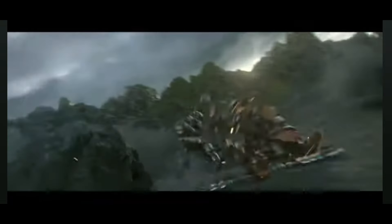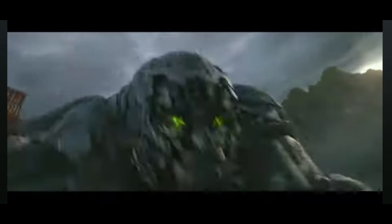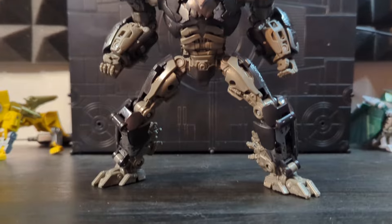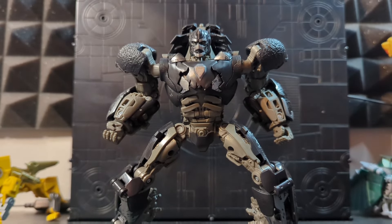So naturally, I was interested in getting a figure to represent one of the greatest leaders in Cybertronian history from his big-screen debut. Studio Series Rise of the Beasts Optimus Primal is a wonderful figure, with one major flaw.